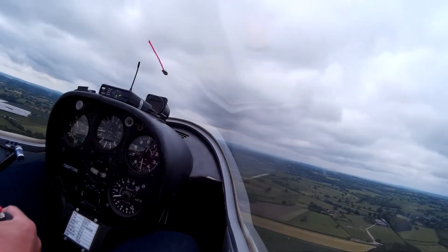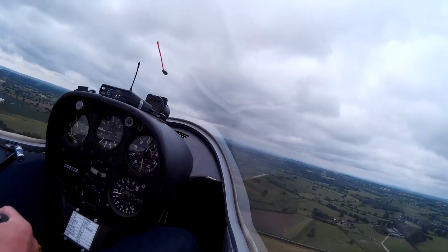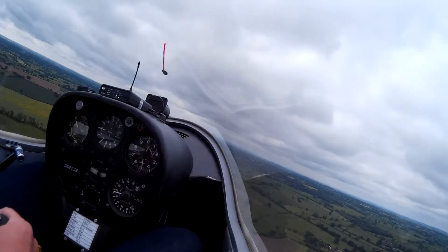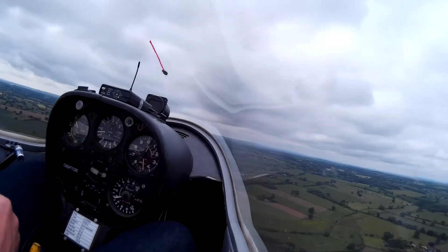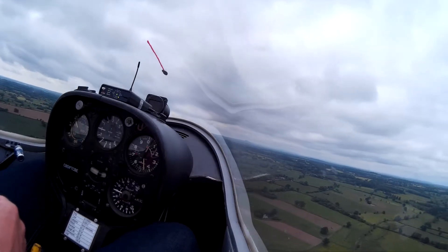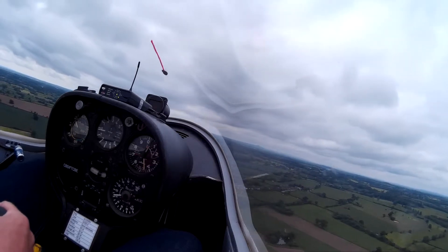Keep going straight. Tiny little corrections — stick over, use the rudder as well. Try and keep the wings level. You keep rocking the aircraft. Make the wings level and leave them there. If you want to do a turn, put a little bit of bank on, wait till the nose moves and then take it off again. Okay, that's great.